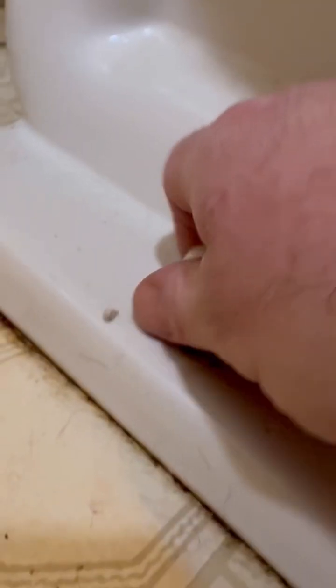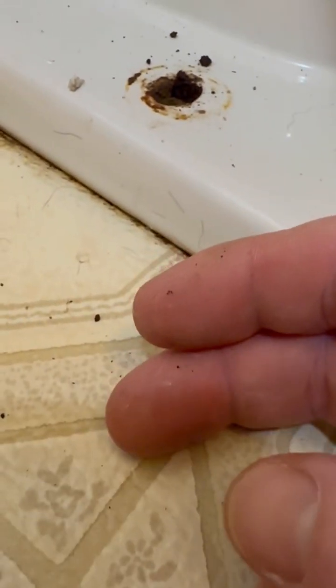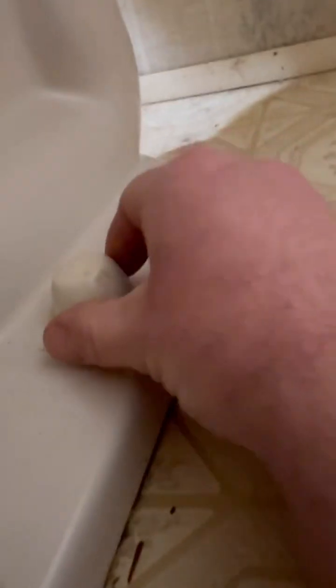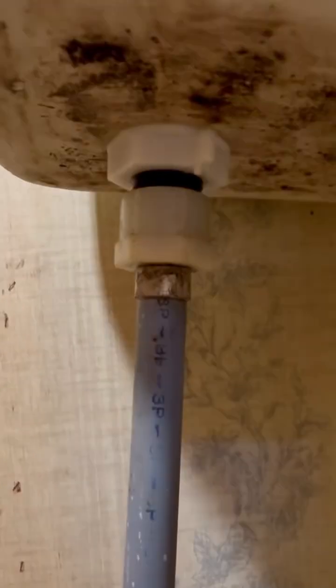Then you just undo... Holy crap. That's not a good sign. That might be part of the problem. Then you just undo your Johnny Bolts, and then take the water line off — it's right there. Then you should be ready to take this toilet out.